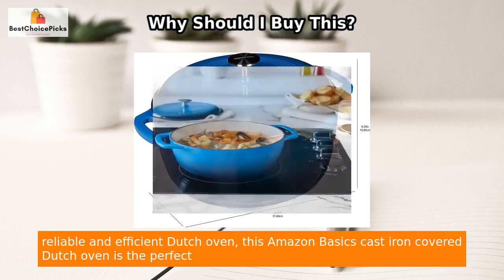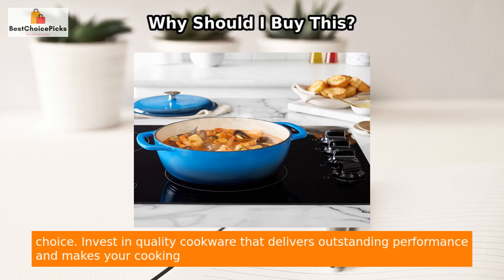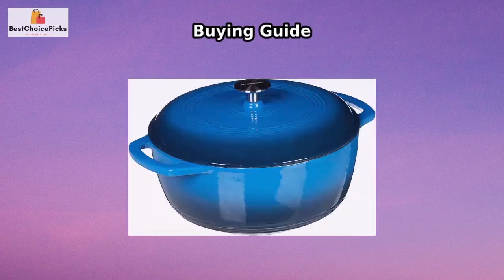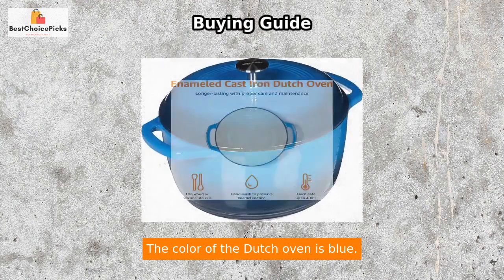Just remember to always use hot pads, oven mitts, or potholders when moving or removing this cast iron cookware from the stove or oven to ensure your safety. If you're looking for a reliable and efficient Dutch oven, this Amazon Basics cast iron covered Dutch oven is the perfect choice. Invest in quality cookware that delivers outstanding performance and makes your cooking experience a breeze. The color of the Dutch oven is blue.